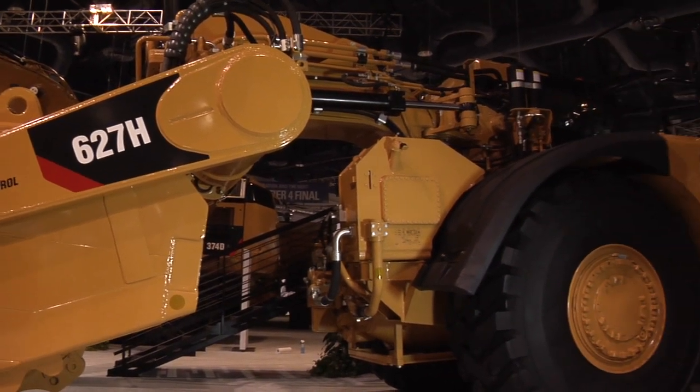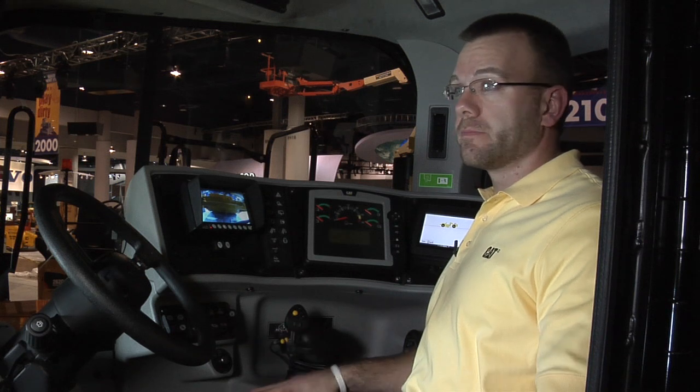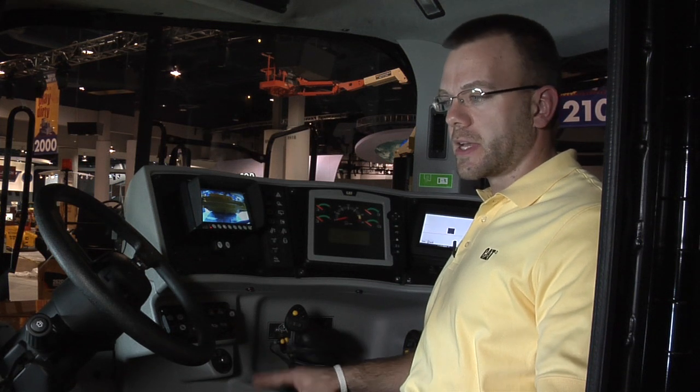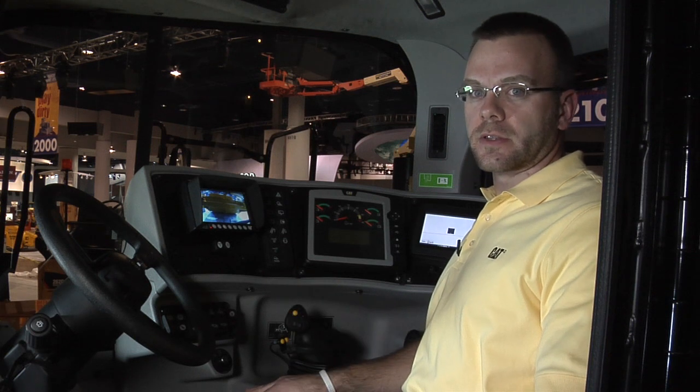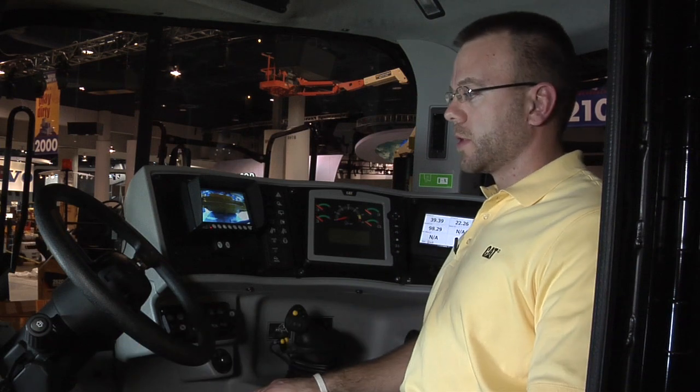Let's go up and take a look at the brand new cab and show you some of the improved features. This is our brand new cab, 21% larger in volume than the G-Series, completely redesigned with a lot more glass and visibility throughout the whole machine. You can see much better to the front and down to the left than what you could in the G-Series.